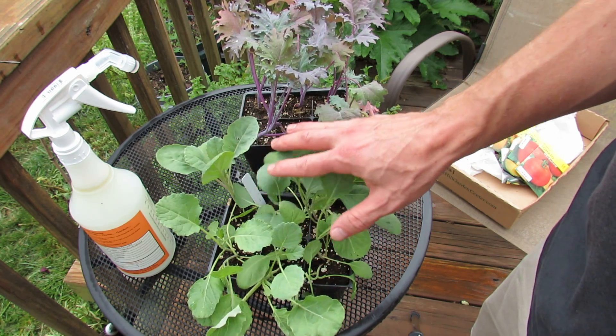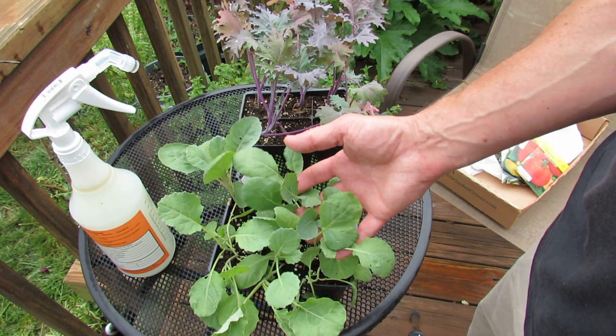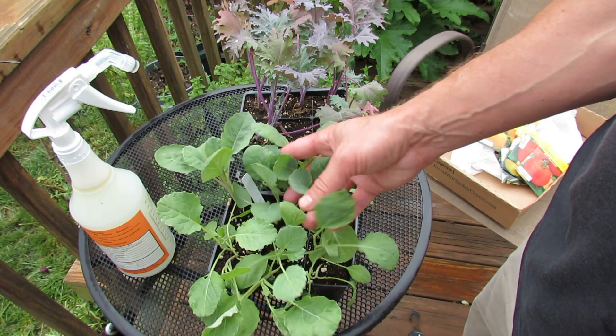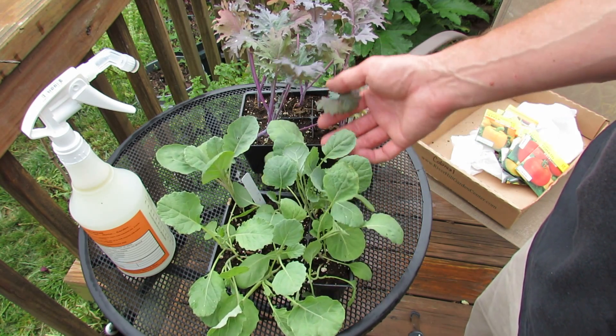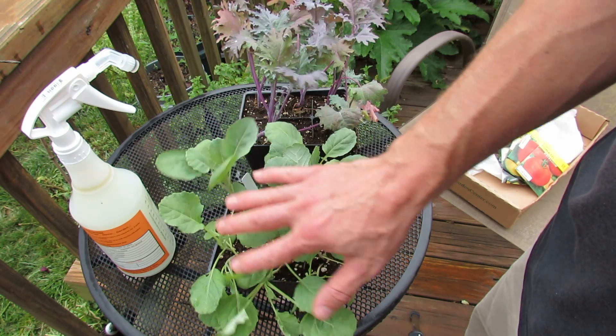These are store-bought. A couple things you want to keep in mind: kale doesn't mind the frost — it can take a pretty heavy freeze actually. It's September 2nd here, and kale and collards take somewhere between 50 to 60 days to mature.